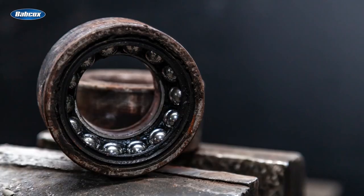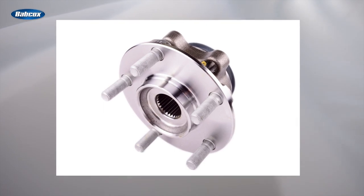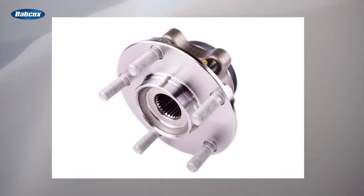Hub bearings are an integral part of a vehicle suspension system, supporting the vehicle's weight and enabling the wheels to rotate with minimal friction. They also absorb wheel forces and loads. Wheel bearings have evolved over the years and we usually talk about that evolution in terms of generation 1, 2, and 3 bearings.